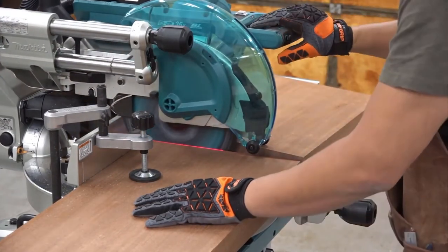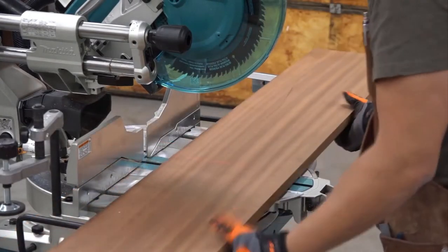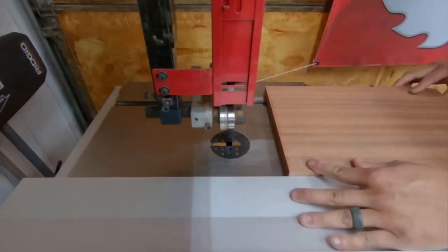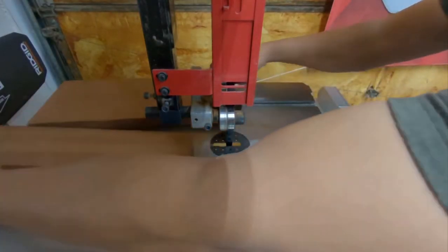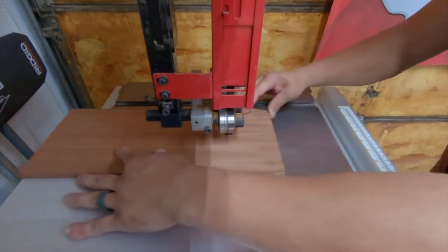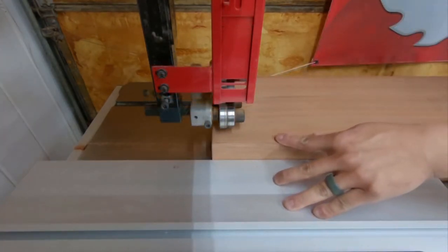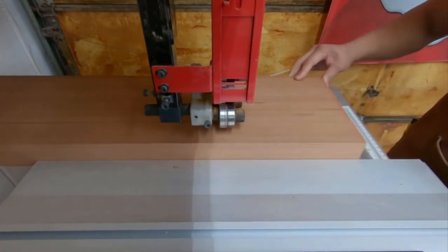I'm using quarter sawn sapele for this build which has a beautiful ribbon figure running with the grain. I first cross cut the stock to rough length at the miter saw and then to rough width at the band saw. Any internal stresses within the boards will likely release as they're being cut into more manageable pieces, which will be taken care of during the milling process. I first rip the aprons for the side table and then adjust the fence of the bandsaw to rip the legs. These are all rough cuts and oversized by anywhere between an eighth of an inch to a quarter of an inch.